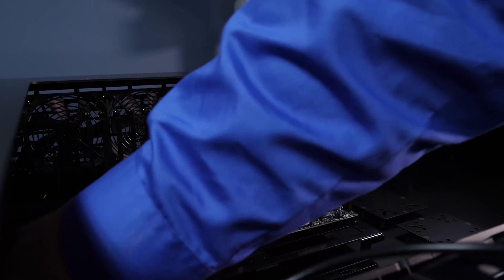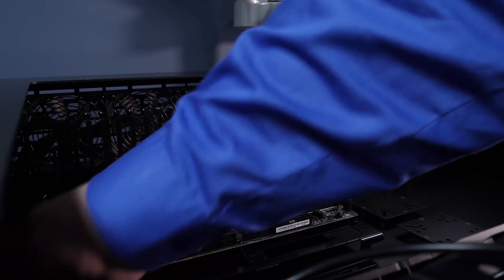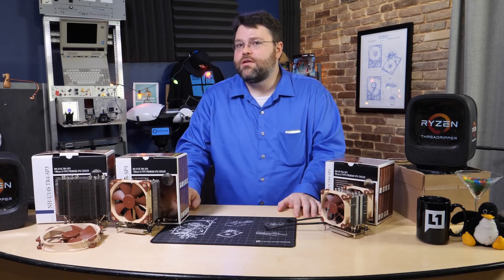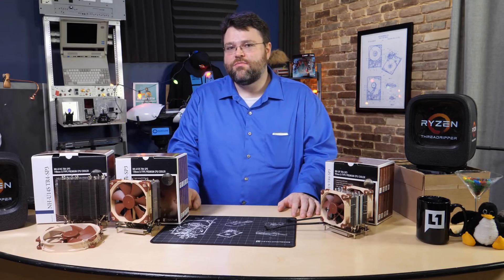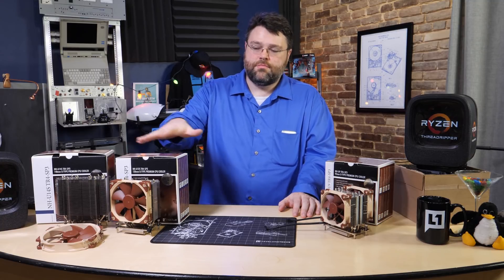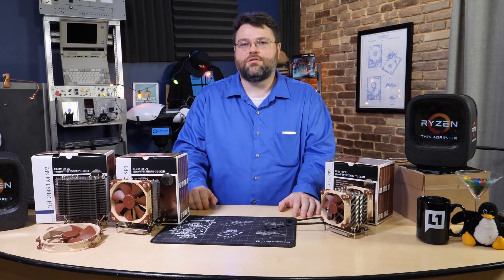I'm putting together a machine in the Lian Li DK05. There's not quite enough clearance for this cooler — the 140mm cooler requires 165mm of clearance, and the Lian Li DK05 is rated for 160mm, though I think I actually need about 10mm more rather than 5. The 120mm fan version — the U12S — is 158mm tall, and that one works fine in the DK05.